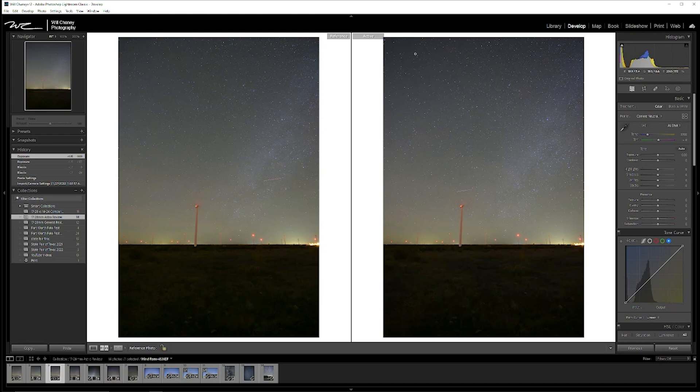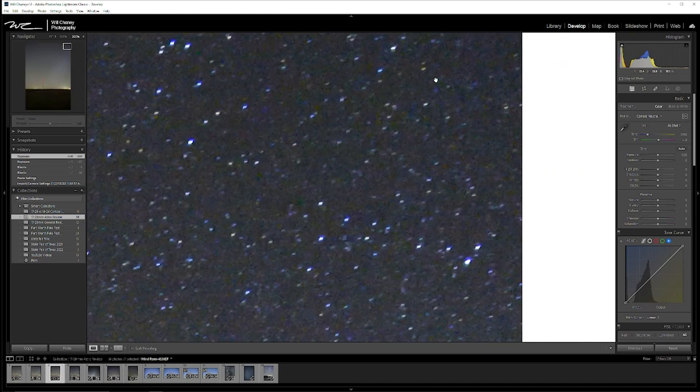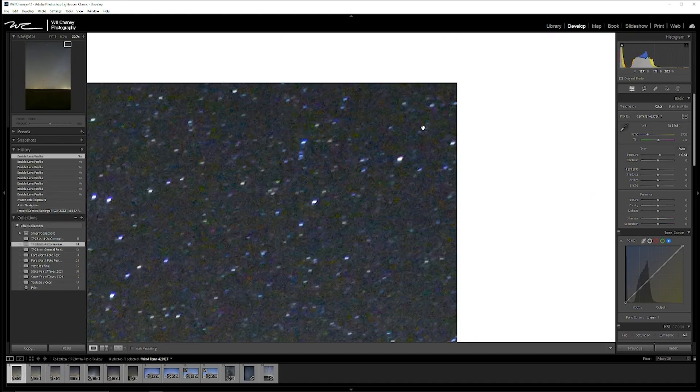If you want to minimize vignetting a little bit, all you have to do is go to f3.2. You won't bring in as much light but you'll lower your vignetting. Going into 200%, there's really not much going on with coma. You can see a little bit of light that looks like it's bleeding out of the stars, but comparing f3.5 it's really not any different. On a lens that isn't performing as well, you'd see more coma — what some people call angel wings or UFOs out in the corner — and you just don't see that on this lens.